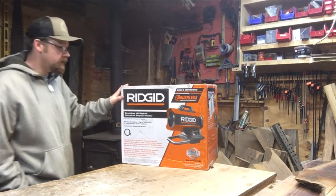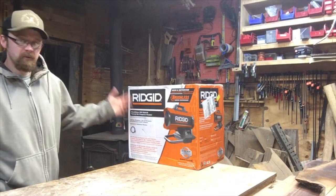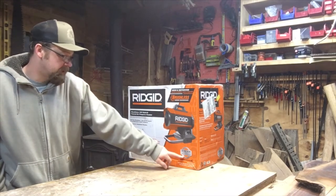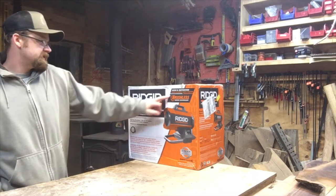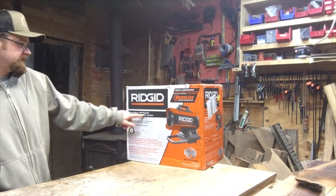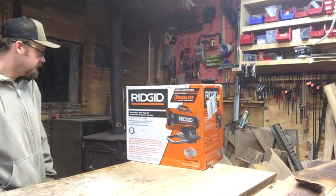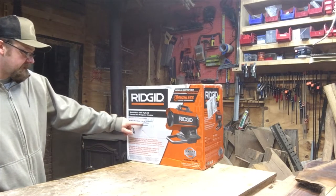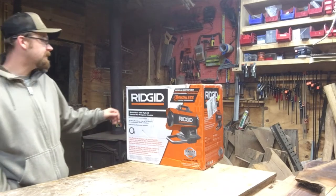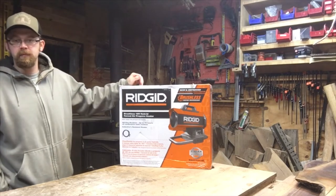Looking at the box, it's the normal Ridgid layout. It has a three-year limited warranty from date of purchase, says 'new and improved,' brushless motor technology, brushless 18-volt hybrid forced air propane heater, all-day run time up to 12 hours of continuous tank time, and the industry's quietest heater.